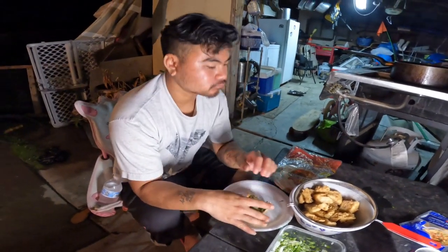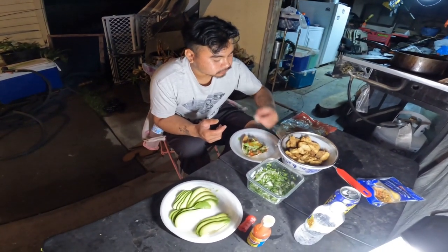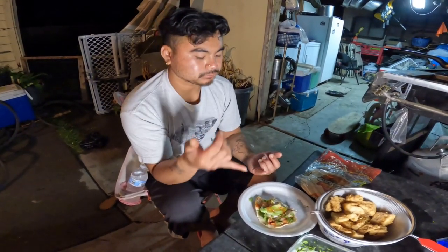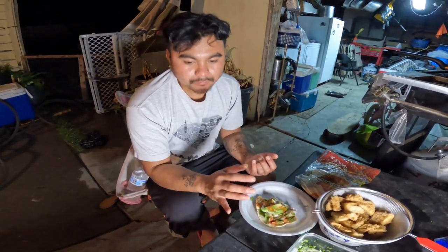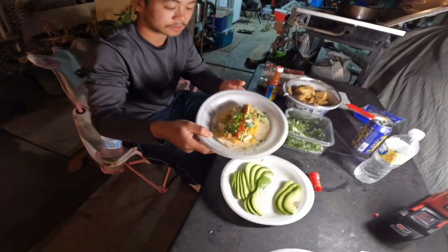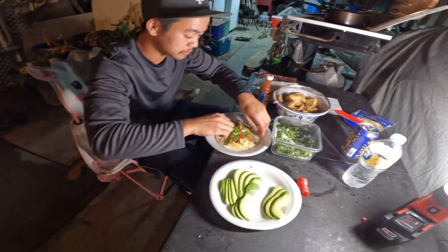Mmm, too hot? Dude, way better than bluegill - yeah, tastes way better. Same ingredients with different fish. This is better. Rated bluegill, trout, now striper. You can imagine what the sturgeon will taste like. Wow, this is getting Andy's reaction to it. Dang! Then we added some cheese on the tortilla.